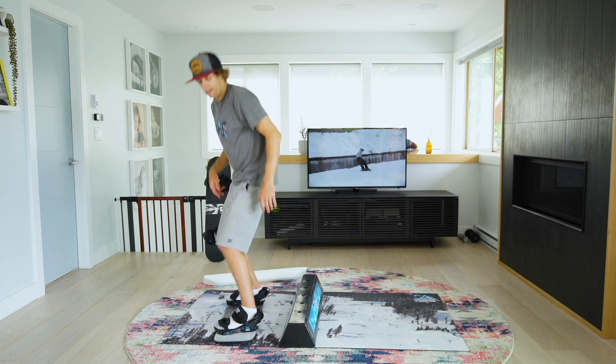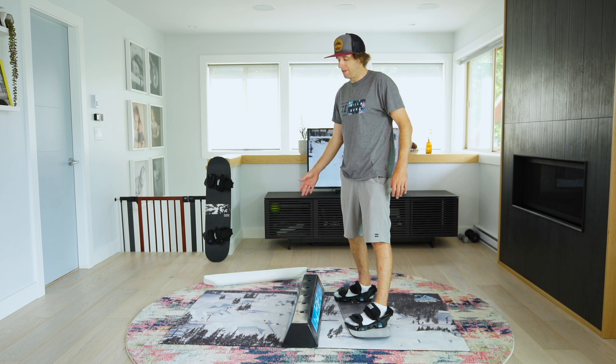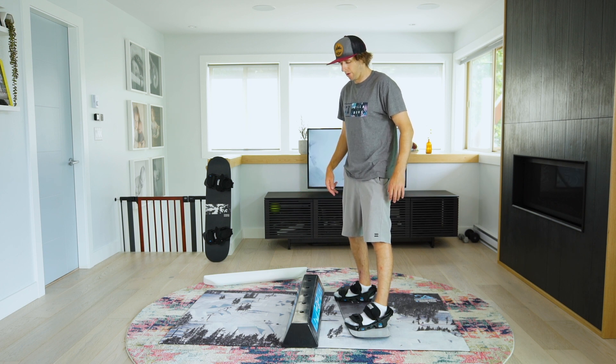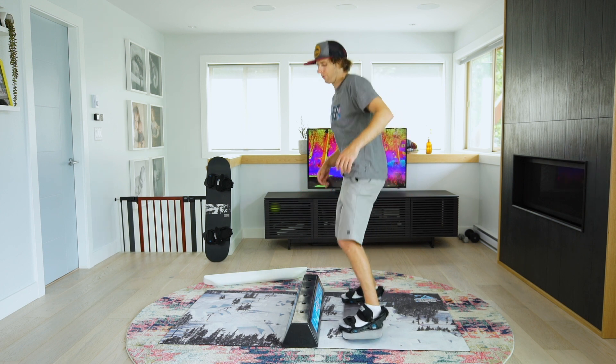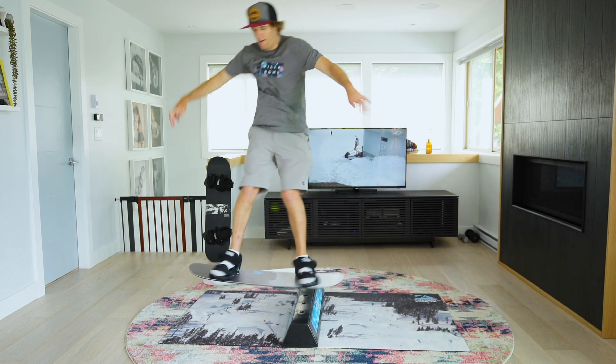If you want to make it more tricky, there are lots of ways to do it. You can obviously chuck the top piece on — that will challenge your balance — but you can chuck presses into it too. Let's chuck in a nose press or a switch tail press. Backside 180 in, tail press, 180 out.